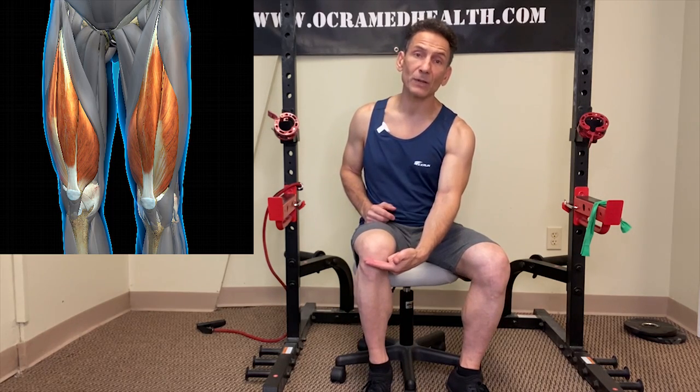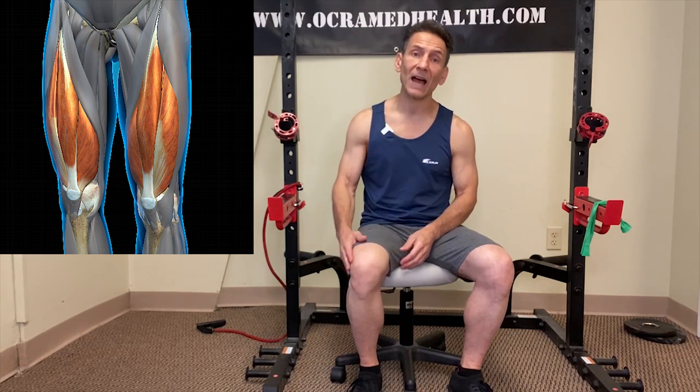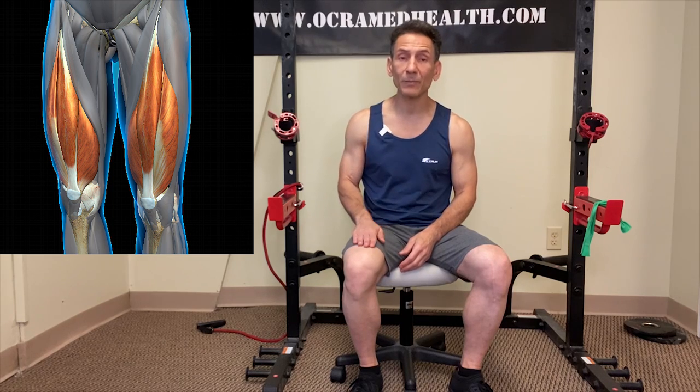The tendon below the kneecap is known as the patella tendon; above the kneecap is known as the quadricep tendon. Our quadricep muscles are in the front of the thigh — there are four quadricep muscles: the vastus medialis, the vastus lateralis, the vastus intermedius, and the rectus femoris. These four muscles all come down the front of the thigh.